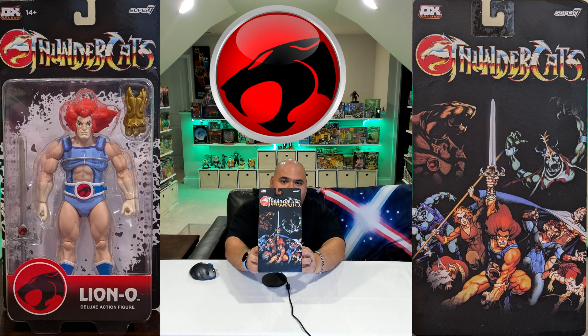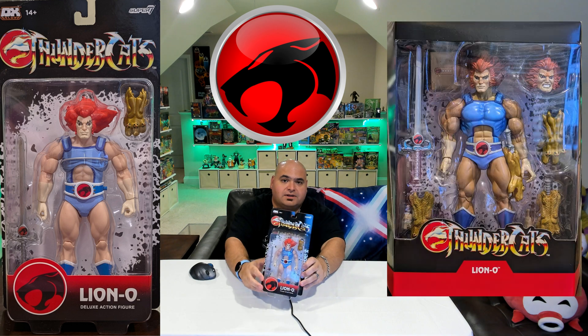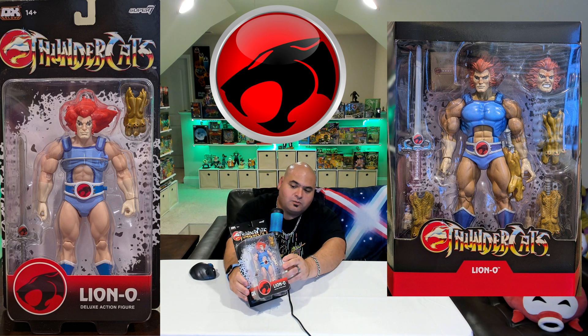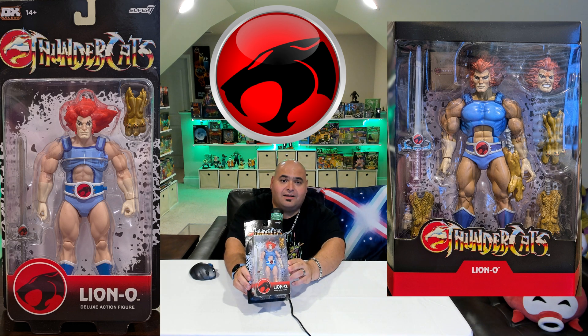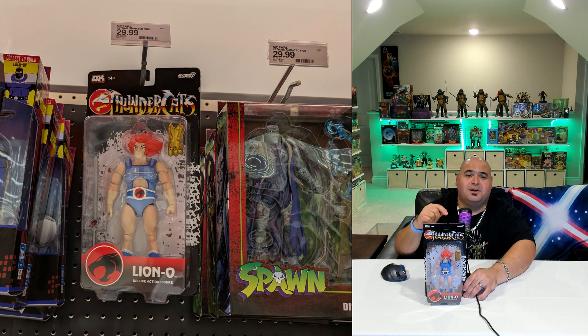Toy of the day: what we have here is Lion-O from Thundercats, made by Super 7. This is just amazing — I love the art on this box. Right away I'm taken back by the difference this action figure has compared to earlier Super 7 Ultimates of Lion-O. This is the first one where I feel like the color palette more closely matches the colors from the cartoon. My wife found this one in store — it has been many, many moons since we've seen Thundercats toys on store shelves.